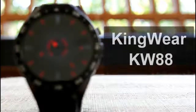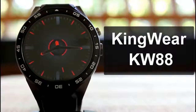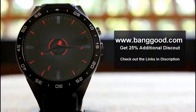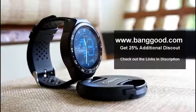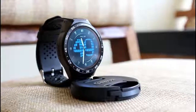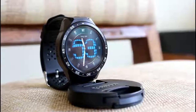So to conclude, the Kingwear KW88 is definitely a great product especially for the price — it's a steal. If you're interested in purchasing it, we'd appreciate if you buy from Banggood.com. Coupon codes and links are in the description with a 25% discount, so make sure you don't miss it. Thanks for watching, and if you liked this video, hit the like button, share with your friends, and stay subscribed.